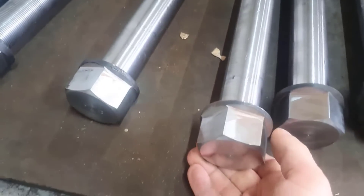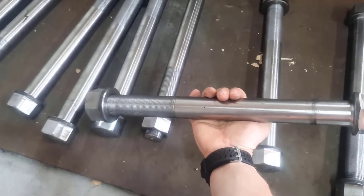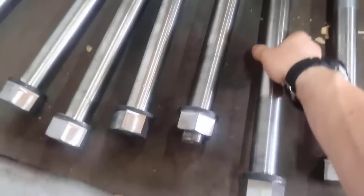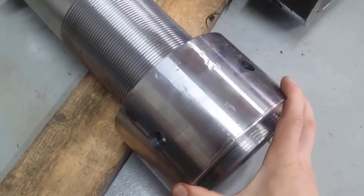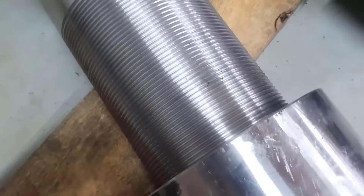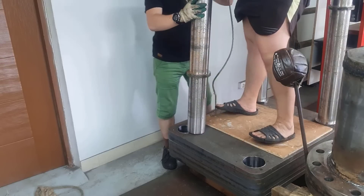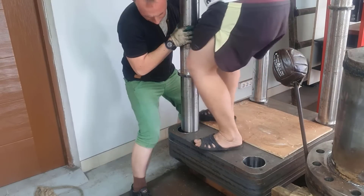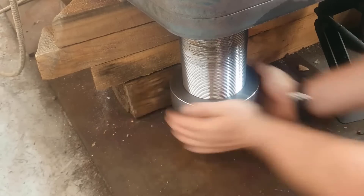The hydraulic cylinder is bolted to the edges with these large bolts, each requiring a size 50 wrench. Each of these bolts weighs 5 kilograms — you can even use them to work out your biceps. And this is what the uprights, which will work under tension, look like. These nuts are screwed onto them. Each nut weighs 10 kilograms, and each upright weighs 130 kilograms. By the way, I assembled the entire press by myself.